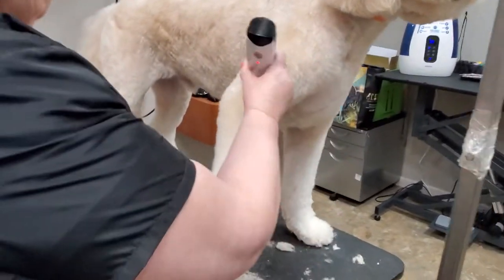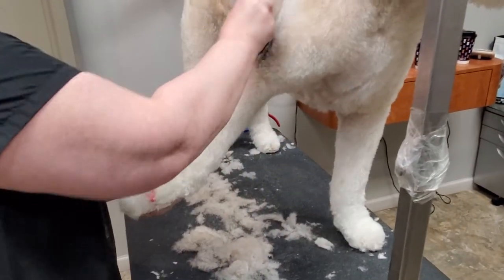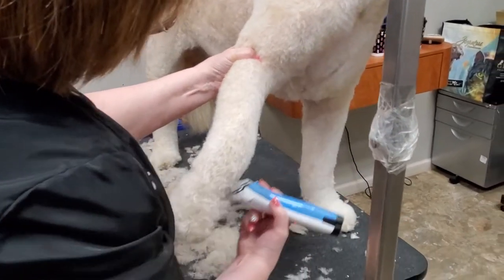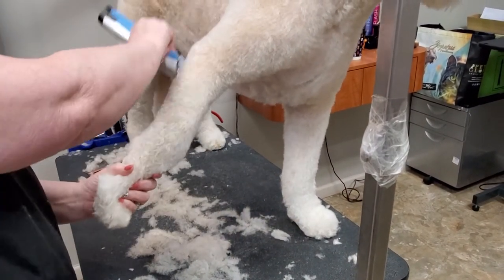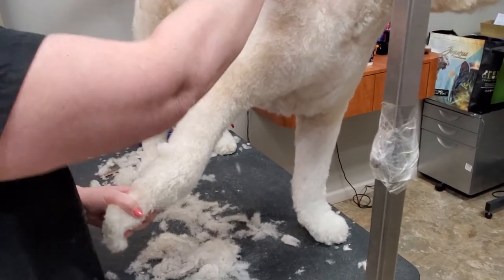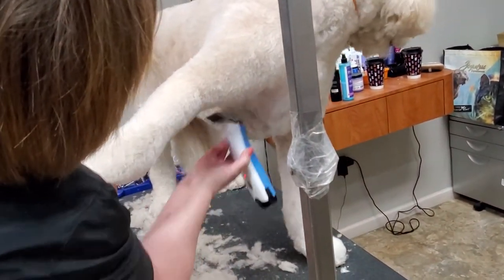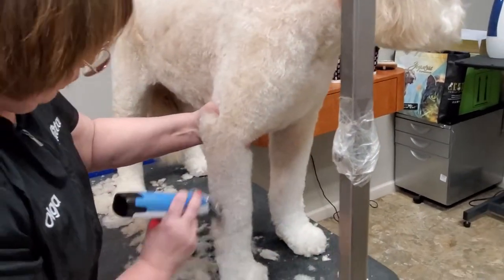Archie, good boy! Good boy, happy good boy. Now let me tell you — I don't groom a lot of doodles, but when I do, I choose only very well-behaved doodles. When you are young you can put in a little more effort, but now we have the choice to select smaller, well-behaved doodles like Archie.